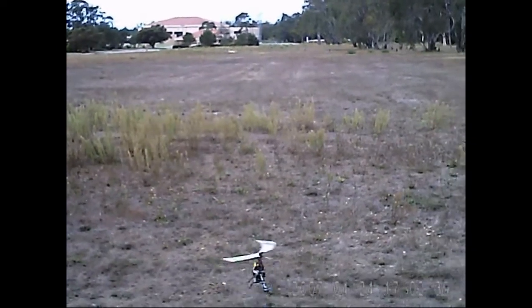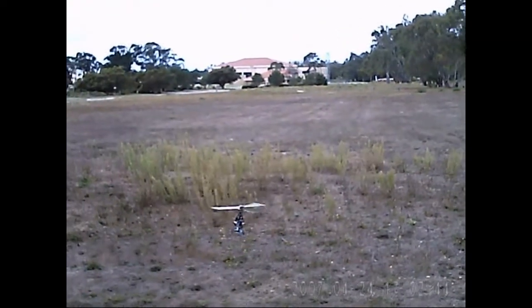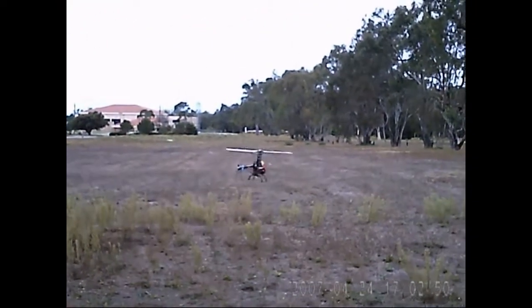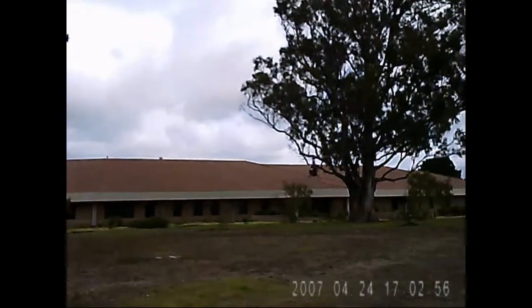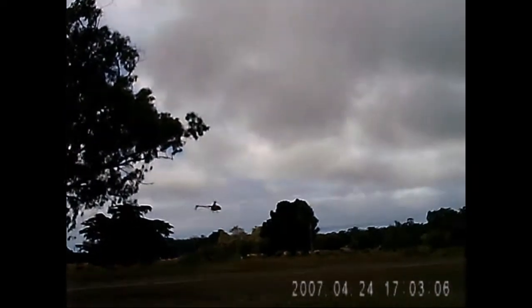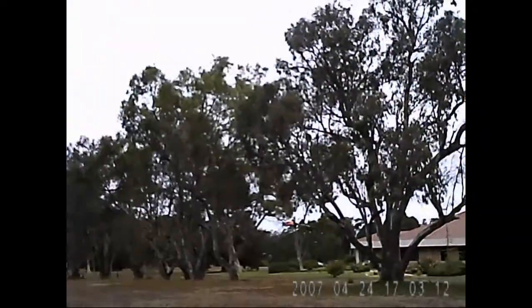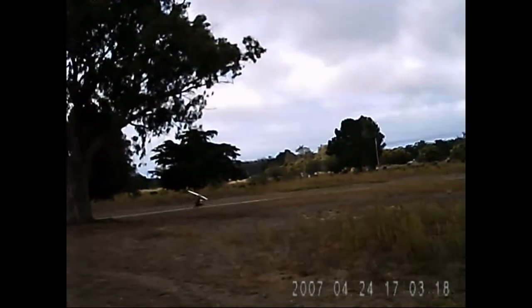I've been flying the Belt CP lately, so I'm having to switch my mode. Yeah, I forgot how much this thing doesn't like the wind. I notice the tail doesn't move as quick as on the Belt either.